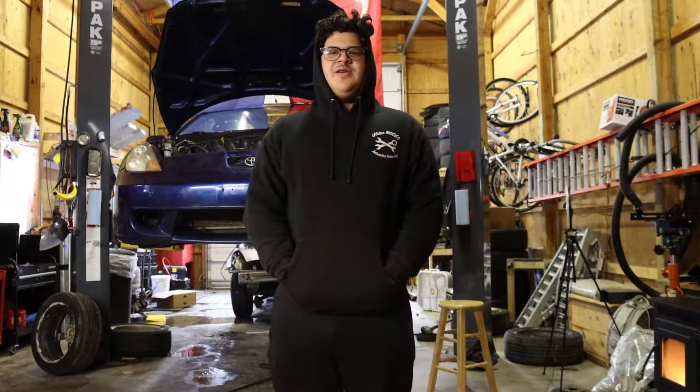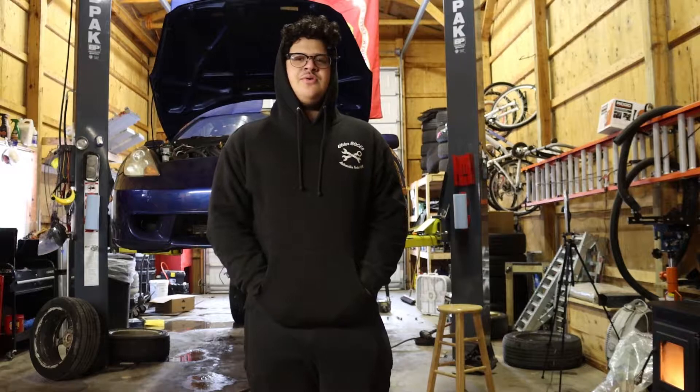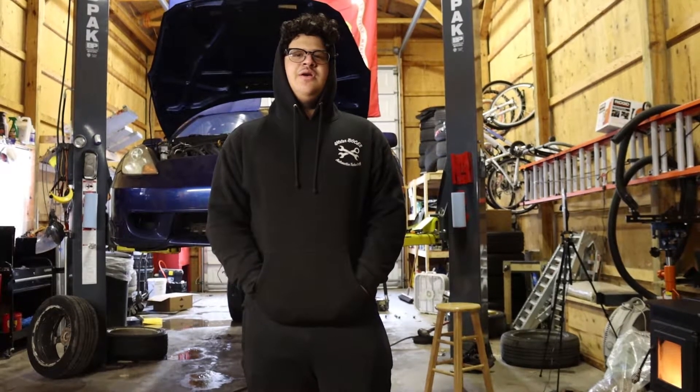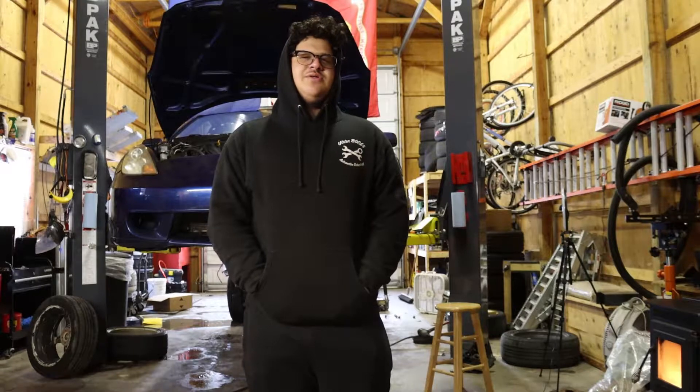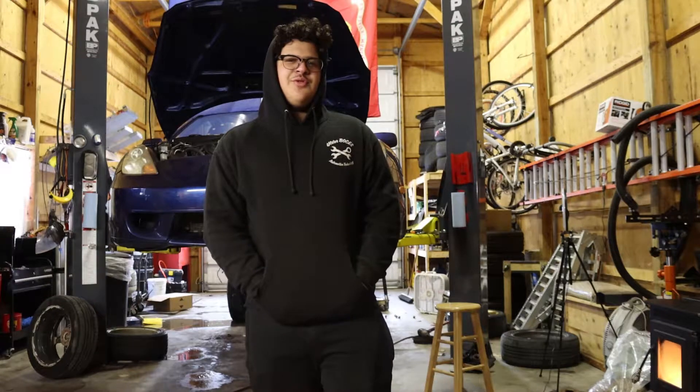Okay, so we're back for day two. We're going to finish doing the knuckle. We've got to get new outer tie rods because the last ones were stripped. We won't be able to do the spacers because we've got to get extended studs, and then we're going to try and lower the car and do some other small stuff around the car.